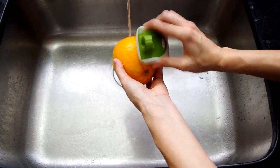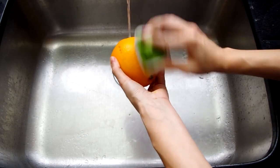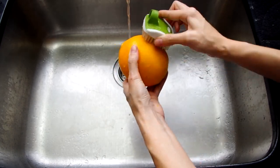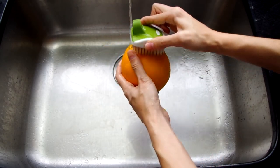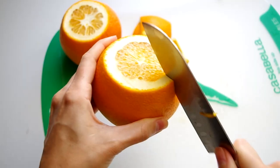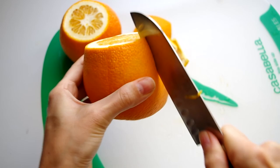Let's first wash the oranges. I'm using a brush just to be thorough. When cooking the peel of anything, fruit or vegetable, only use organic or non-spray produce, which means they haven't been sprayed with pesticides. I'm scrubbing to remove the wax, set-in dirt, or anything else I don't want to consume.